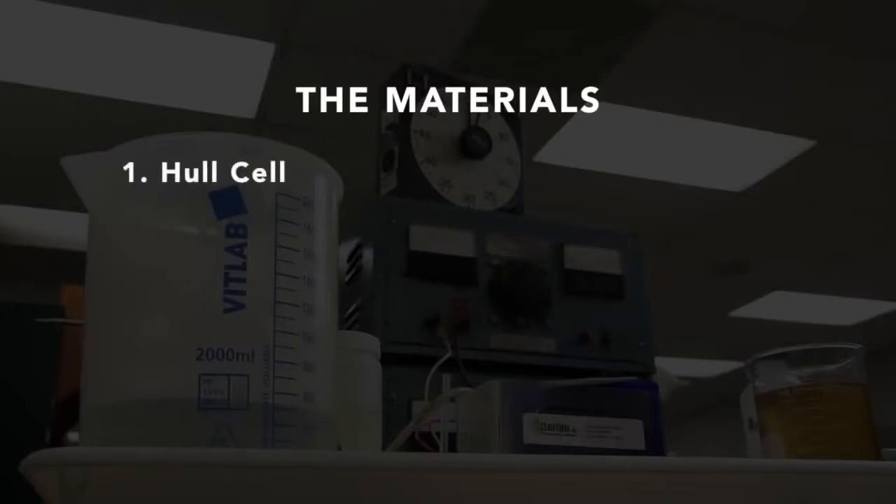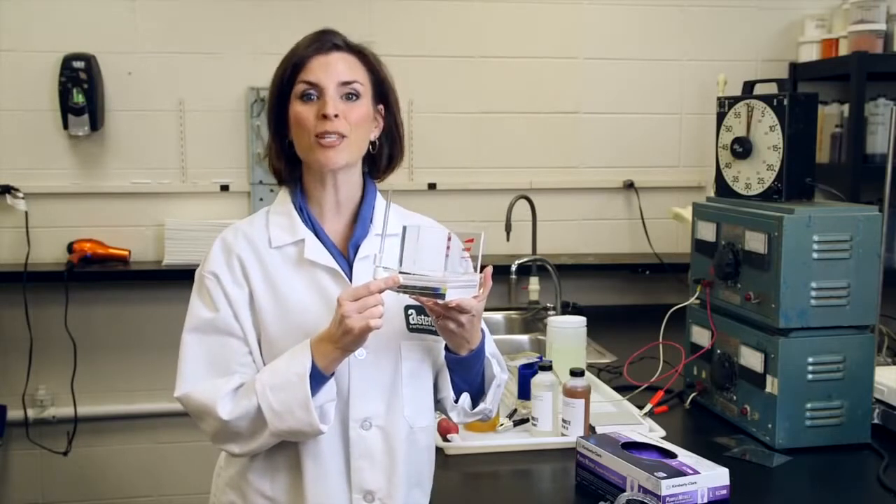The Hull cell is designed to analyze the deposit appearance and deposit characteristics of a specific electroplating solution. Hull cells may come in a variety of sizes, but the 267 milliliter is the most common.